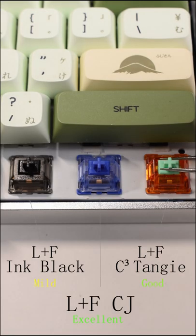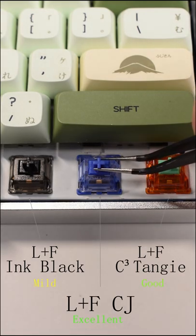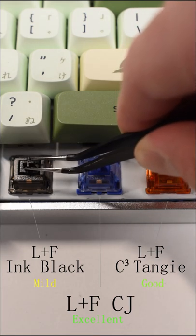I would film these switches to get the best out of them, but they're also fine without. Compared to the Ink Blacks and C3 Tenjis, the CJs are much superior in terms of stem wobble control. These switches have almost zero vertical movement.